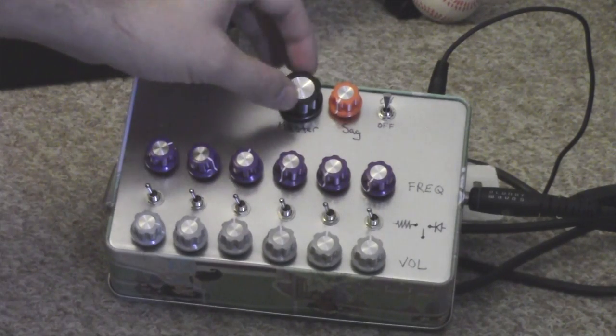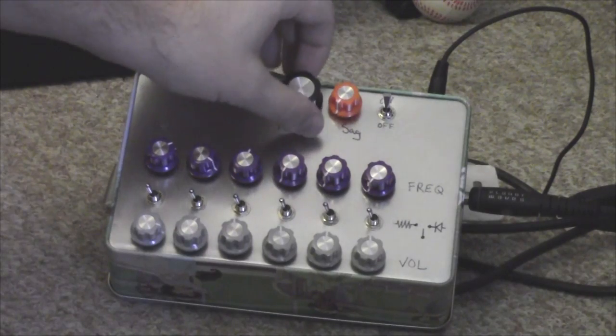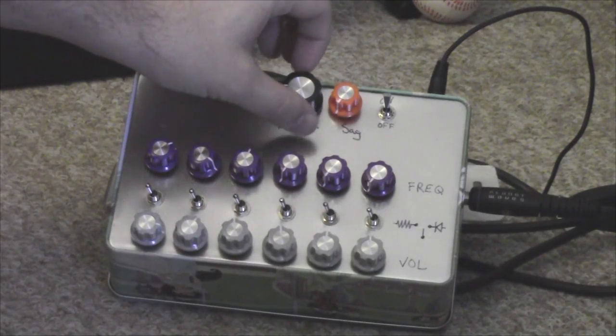The switches don't really control the amplification or the octave — it just makes a louder signal.